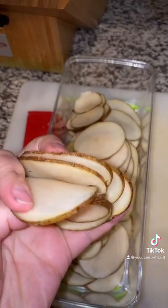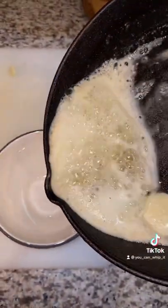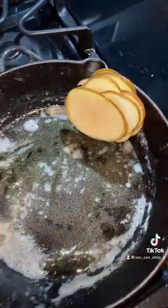Now slice your potatoes. Here's what our potatoes look like when they're done. Now that our butter's melted, we're going to want to pour it into a little dish. Take your potatoes and line your pan.